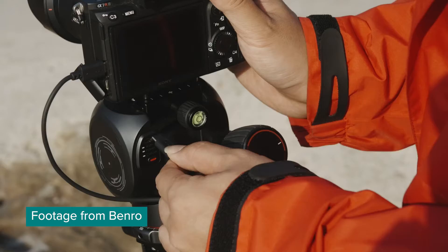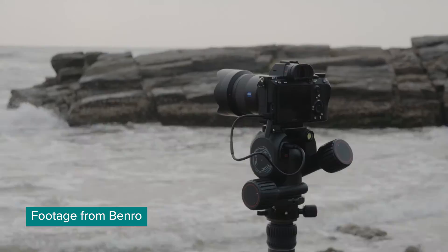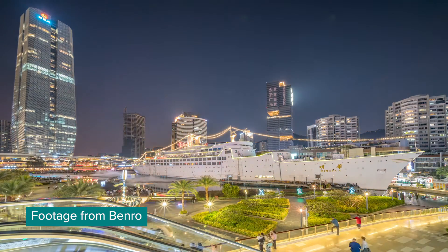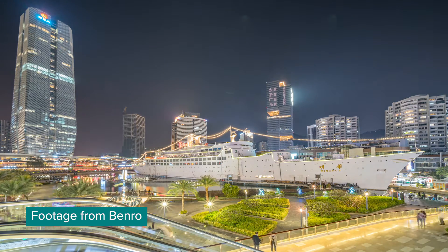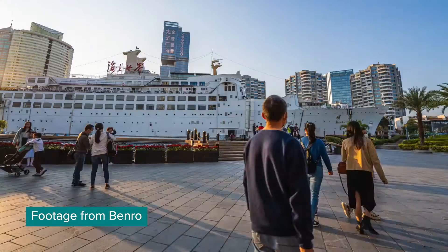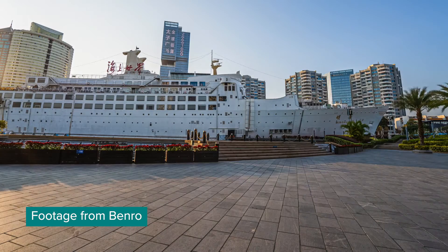I'm blown away. Here are some of the main features of Benro Polaris. You can remove people from your shots when you shoot a bunch of photos in a crowded location and then let the AI remove all the people from it. This is something you can do already in Photoshop, but it takes a lot of time, so this makes the whole process so much faster.